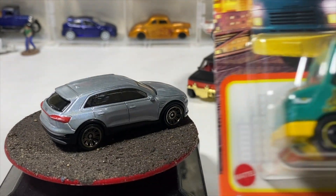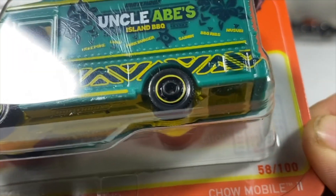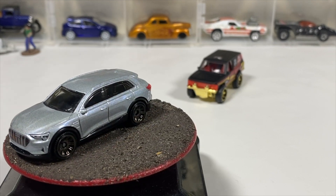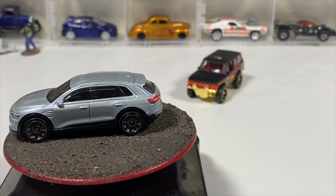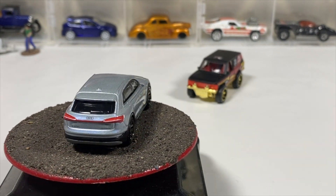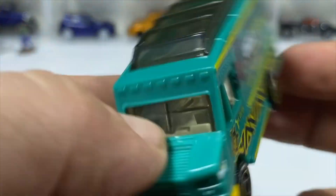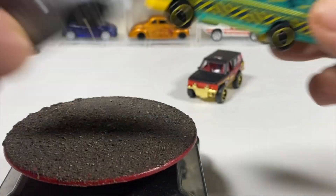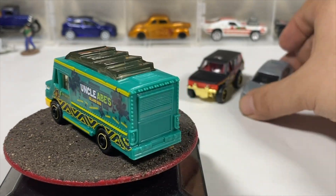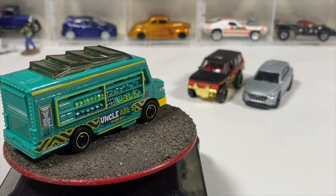Next we've got Uncle Abe's Island Barbecue, the Charmobile 2, which differs from the Charmobile because it flips the sides around. It has a plastic body, metal base. Big top window, white interior, yellow metal base. Good addition to the food truck collection.